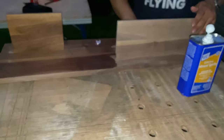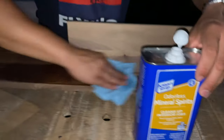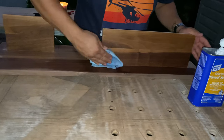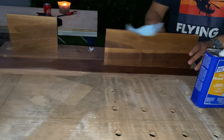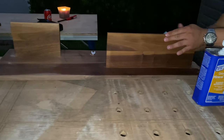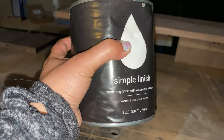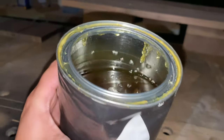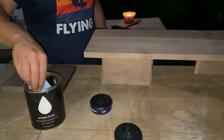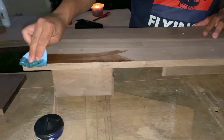To clean everything up we're using mineral spirits. You don't want dust on the surface when you're applying the finish, so the mineral spirits remove all those particles. We use mineral spirits instead of water because water makes the wood swell. For the finish we're using Simple Finish — the same one we used on the dog's bed and the dog's water bowl. It's pet-safe, has minimal fumes, and we applied it outside, waiting 24 hours before putting it on the wall.